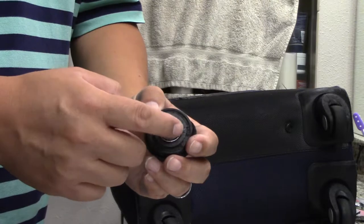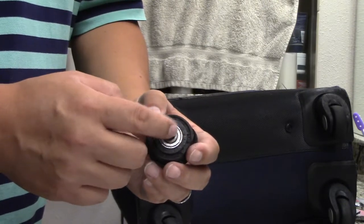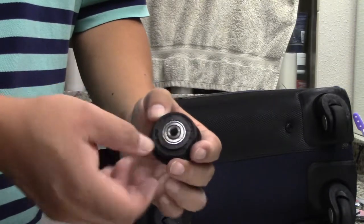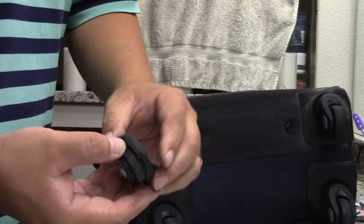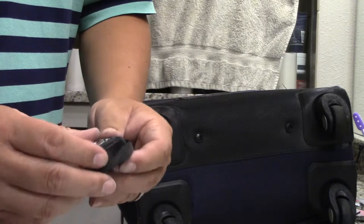This is the wheel. There are some ball bearings — or rather some bearings in here — which allowed this to spin. But obviously this is not working very well anymore.